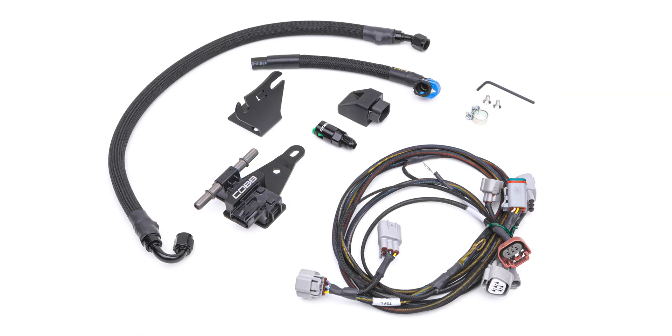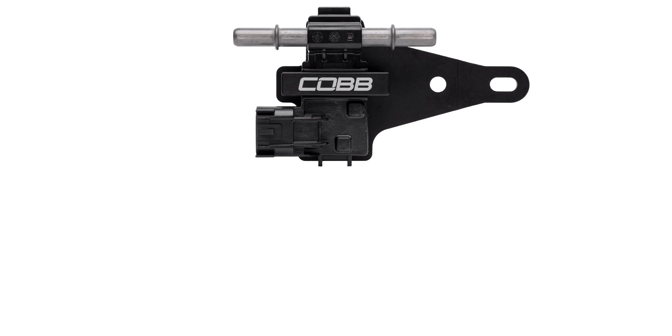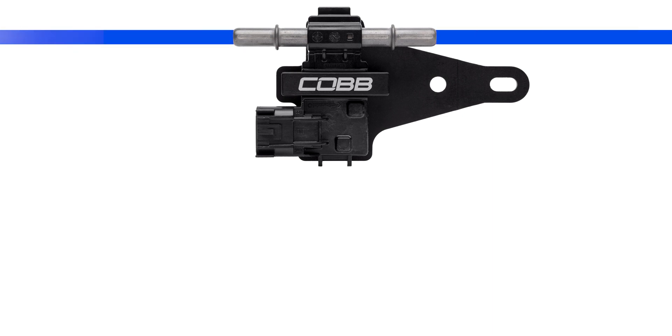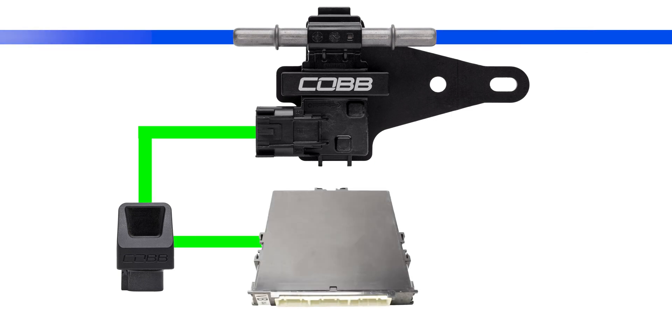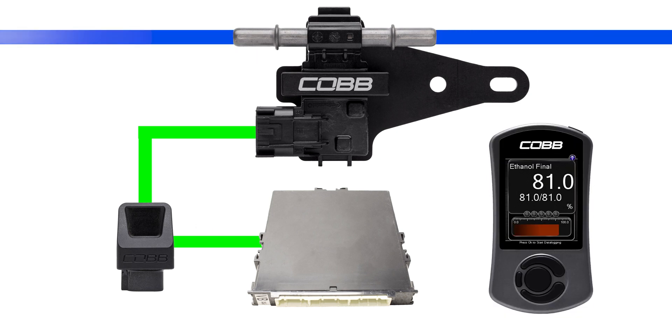All FlexFuel kits come with an ethanol content sensor. This installs into the fuel lines and measures the percentage of ethanol passing through it, then sends a signal to this bespoke Cobb module that connects to your car's ECU, and in real time translates the signal from the sensor to the Cobb FlexFuel calibration, which is delivered by the access port.